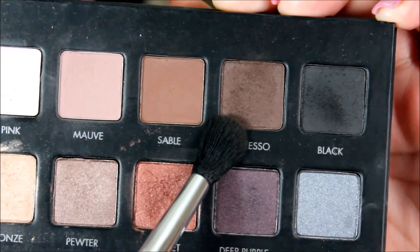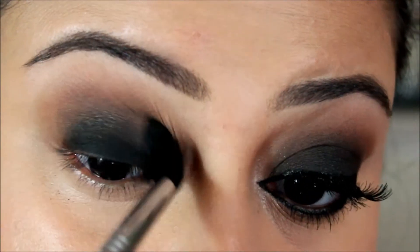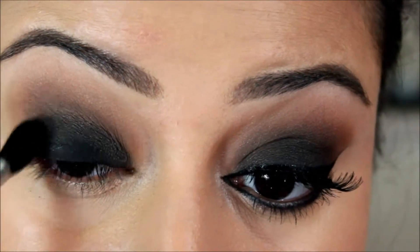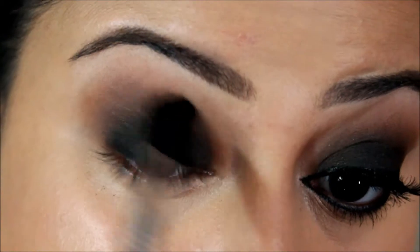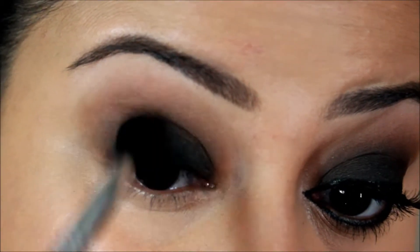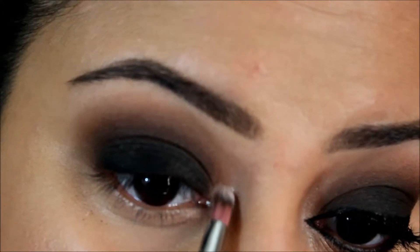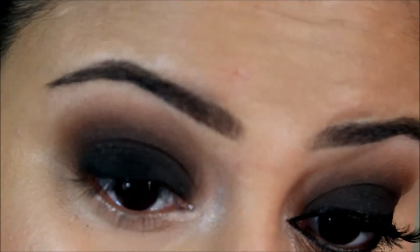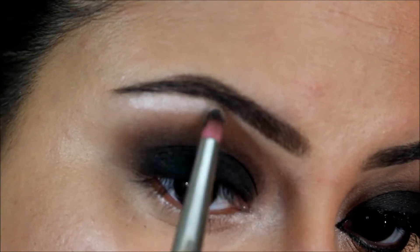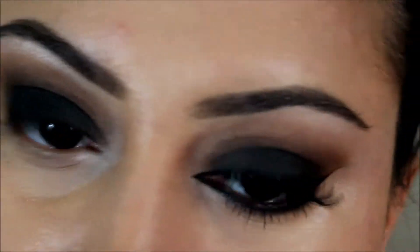Next I'm taking the shade espresso on the same fluffy blending brush and blending it into the crease. You want to create that fading effect from the black to the brown into the crease, so keep blending so there are no harsh lines. Then I'm going back into the palette and taking the shades white and nude with a pencil brush to highlight the inner corners. I also shade my brow bone with the same shades and blend it out.